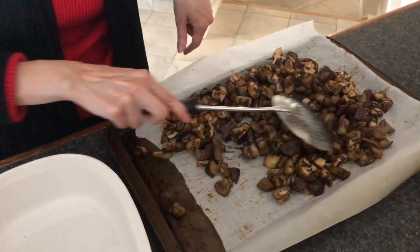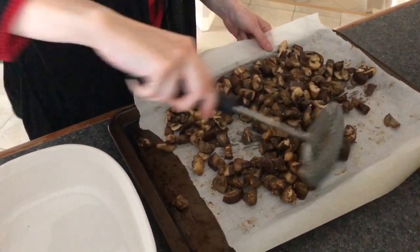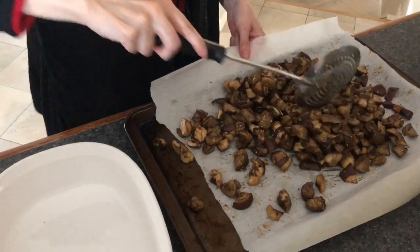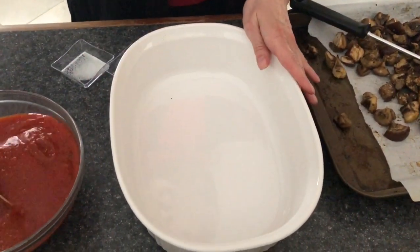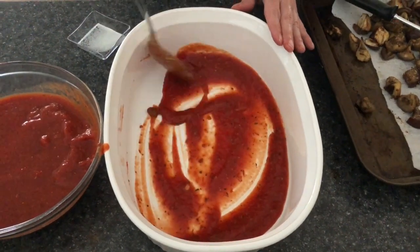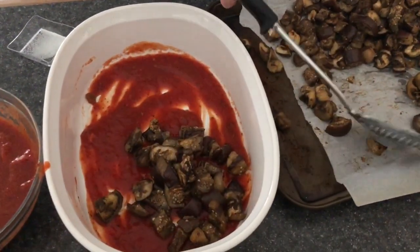I've removed the eggplants from the oven — you can see they're nicely roasted. Now I'll throw in the black pepper and a teaspoon of salt and give them a nice mix, making sure every piece has been incorporated with the seasoning. Now with the casserole dish, we're ready to put this together. We're going to put in a spoon or two of tomato sauce at the bottom just to give it a good lining so the eggplants don't burn.